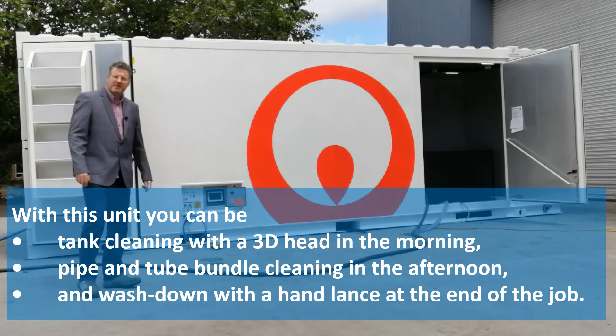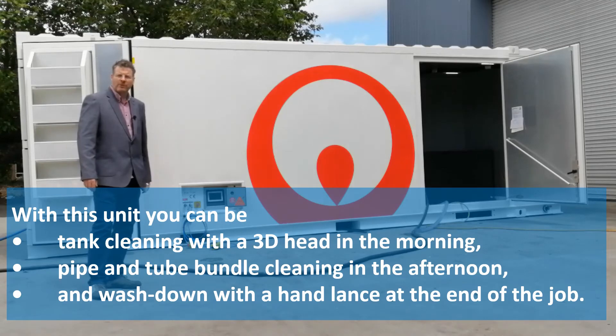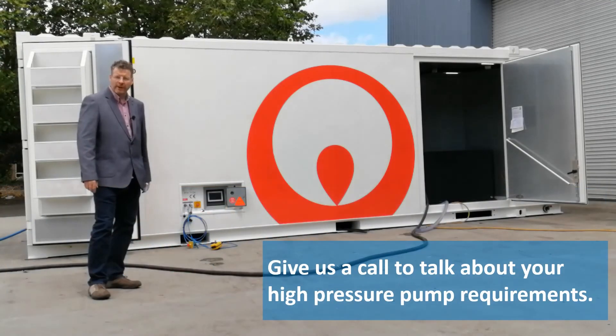With this unit, you can be tank cleaning with a 3D head in the morning, pipe and tube bundle cleaning in the afternoon, and wash down with a hand lance at the end of the job. Give us a call to talk about your high-pressure pumping requirements.